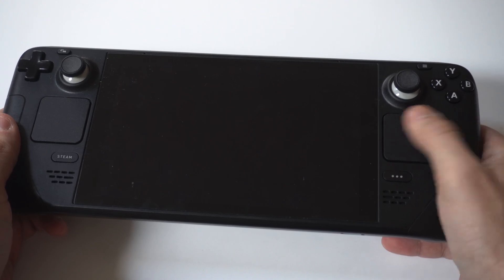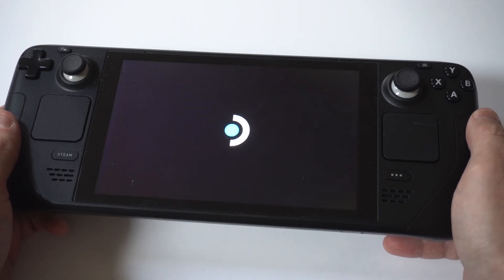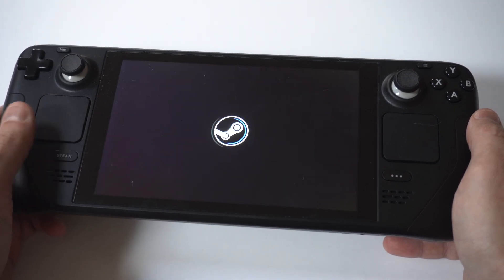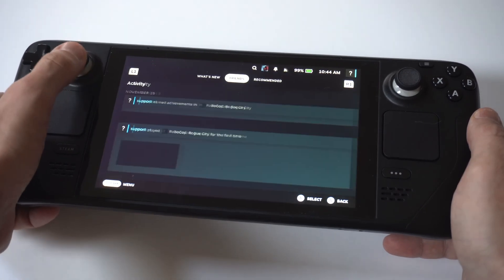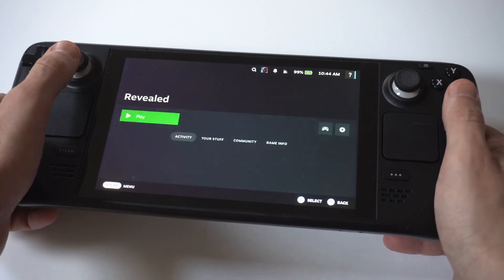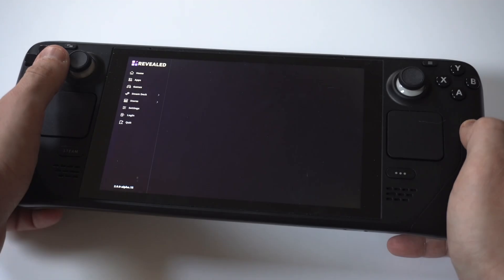What is going to happen is you're going to see an app called either Revealed or Deck Revealed. All you got to do is tap on it, and you're going to see this is where the magic happens. When you open it, you're going to want to click on the second or third option down — it should say Apps.